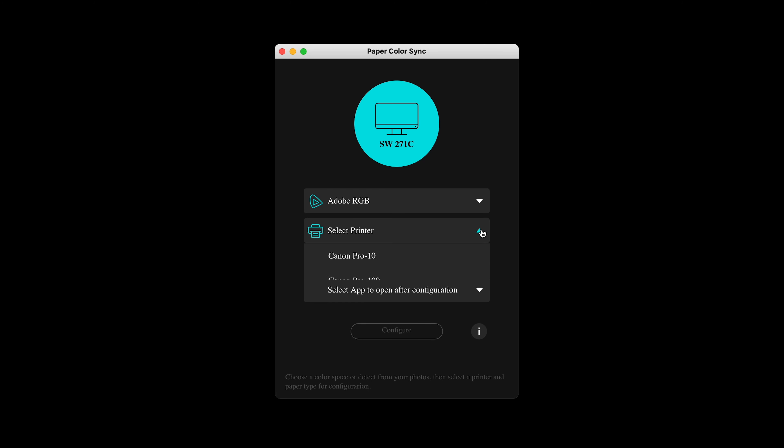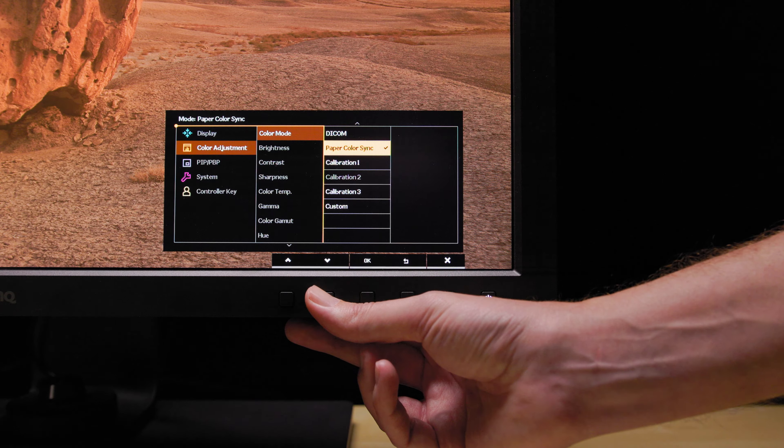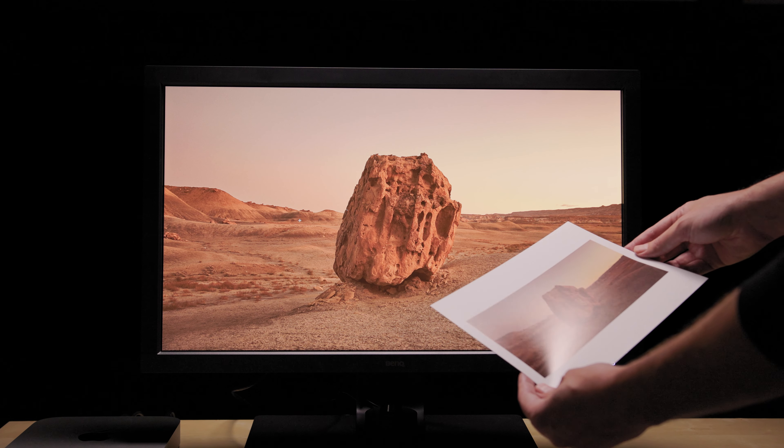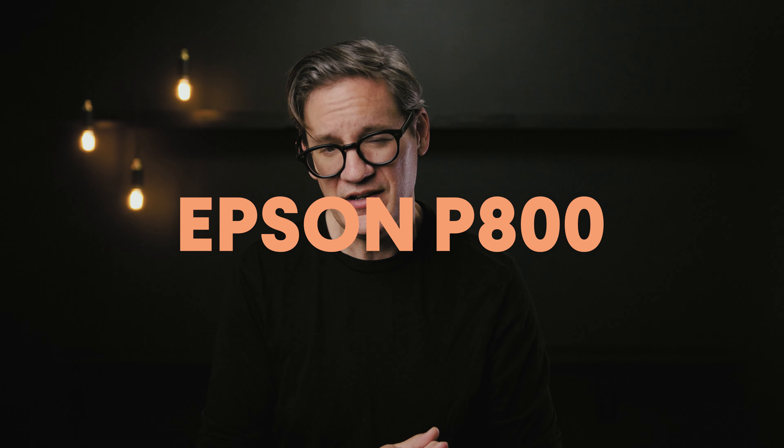The 271C comes with Paper Color Sync, a bridge between a photo, the display, and the printer. You select the image you want to print — it must be a bitmap saved as sRGB or Adobe RGB — then select your printer, paper type, and optionally open Photoshop or Lightroom to make adjustments. A new display profile is written to the BenQ and the color mode changes to Paper Color Sync, showing a preview of what the image should look like when printed. At the time of this video, it supports four printers: the Canon Pro 10, Pro 100, and Epson P600 and P800, plus OEM paper from each company only.